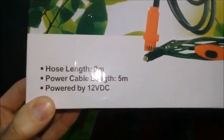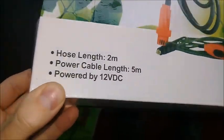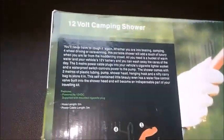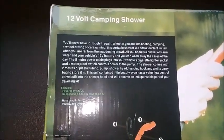This is my review of a 12-volt camping shower from eBay, £12.99. It connects with a cigarette lighter socket and comes with a fairly long mains cable and cable for the shower head.